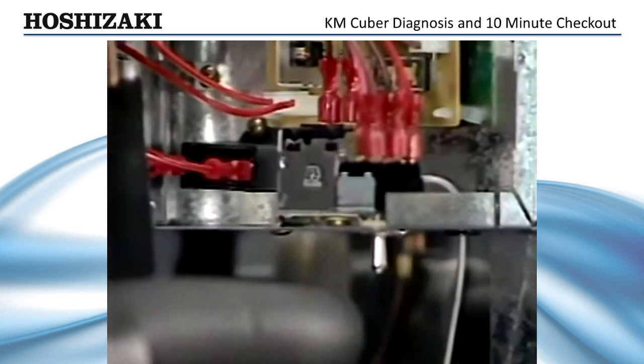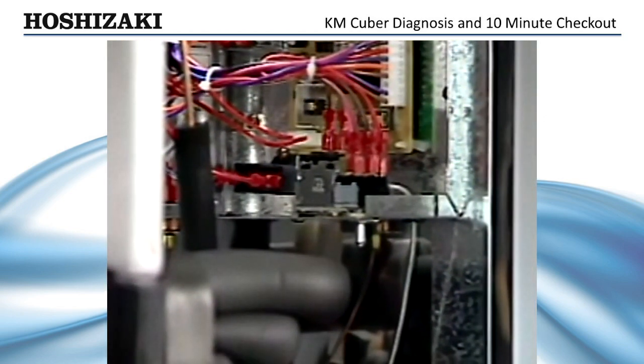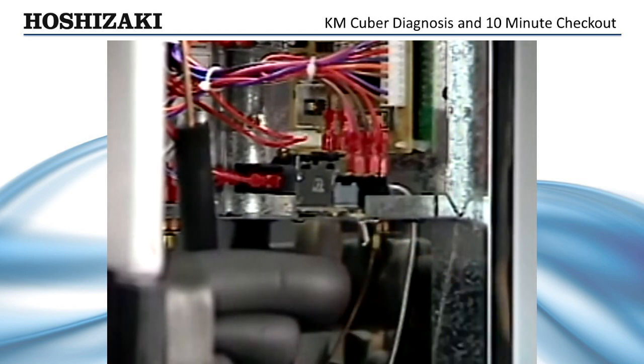It is important to understand the control components of the KM-Cuber. These components include the control board, the float switch, the thermistor, and the bin control. First, let's look at the bin control for any suspected problems or adjustments. A quick check of the bin control can be accomplished by switching the pump to the wash position. The unit will not start if the bin control is stuck open.